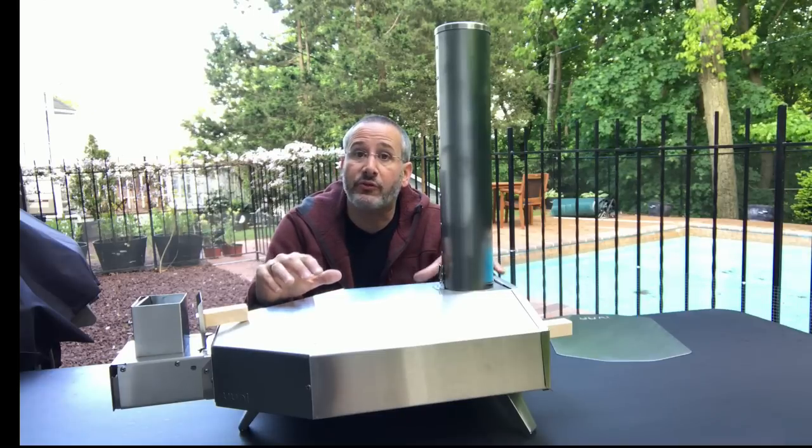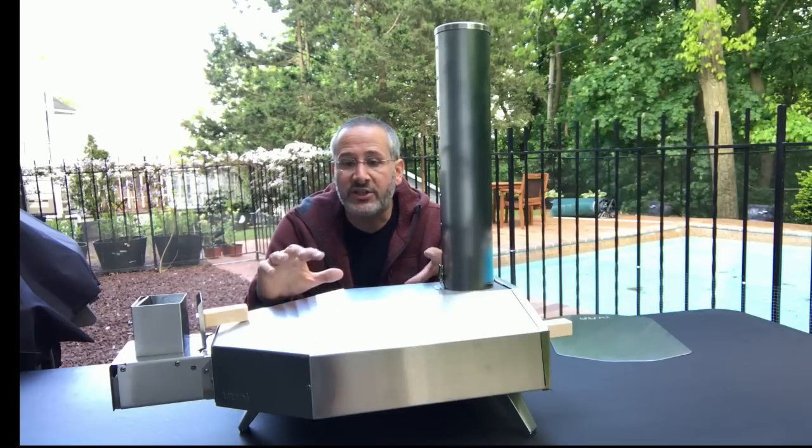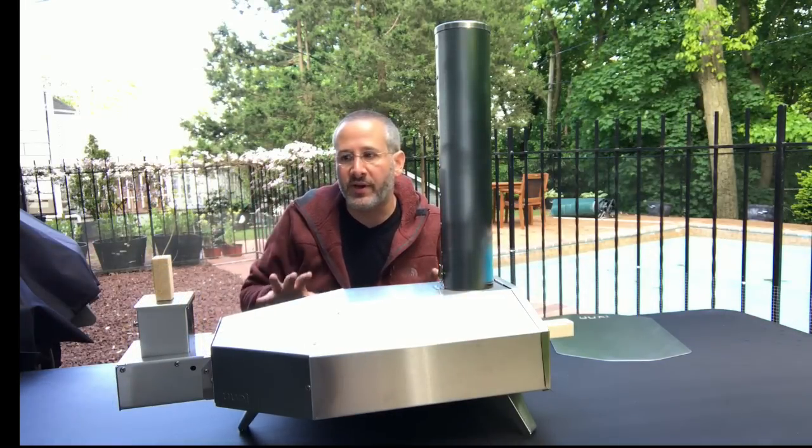Now they've come out with the Ooni 3 and they were kind enough to send me a review sample. So let's take a look at what's different, and then I'm actually going to try to make some pizza using the Ooni. So what's different about the Ooni 3 is a couple of things.